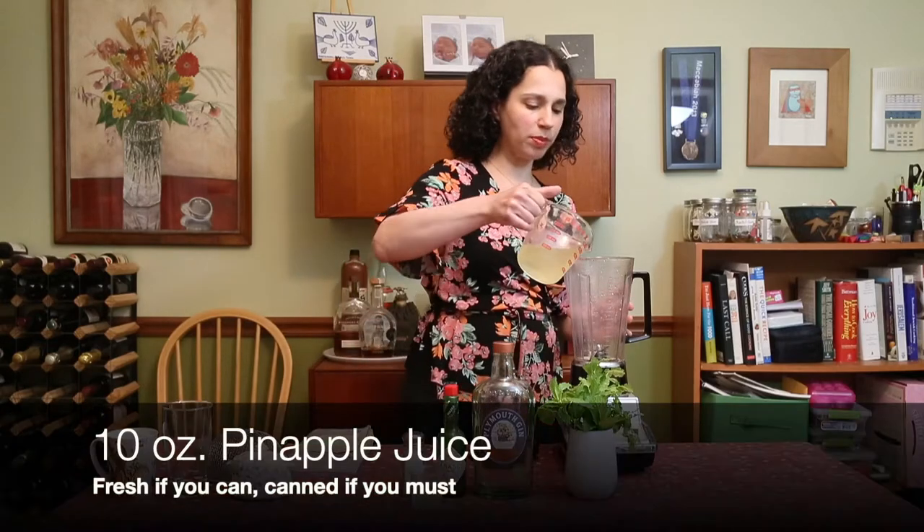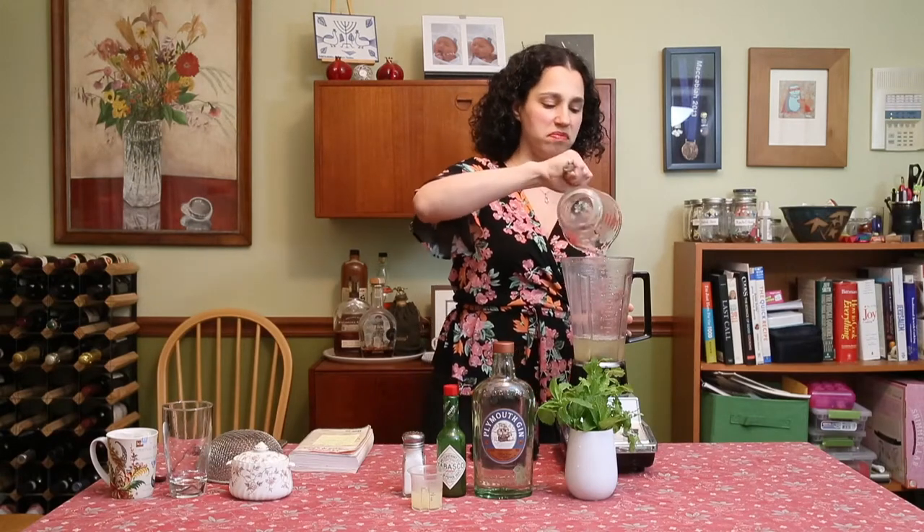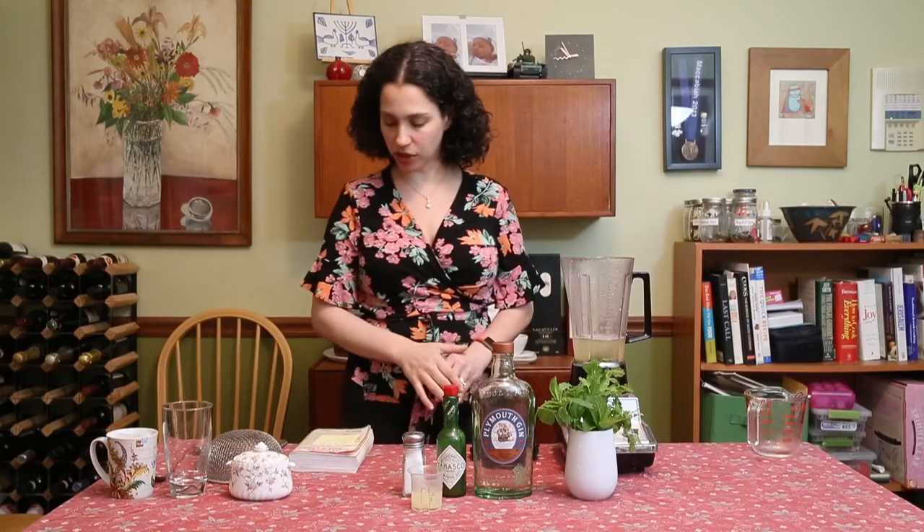We're going to start with pineapple juice. I'm going to take 10 ounces and put it in a blender. This is fresh, but if you have canned pineapple juice, that's totally fine — just shake it before you put it in the blender.